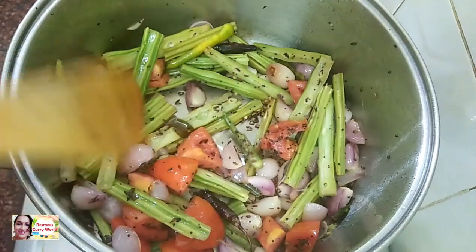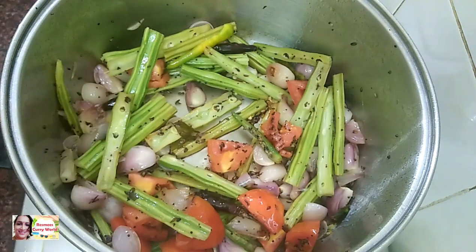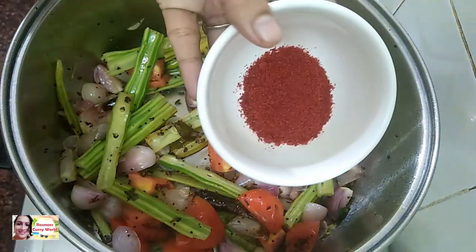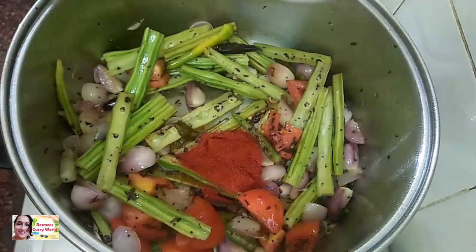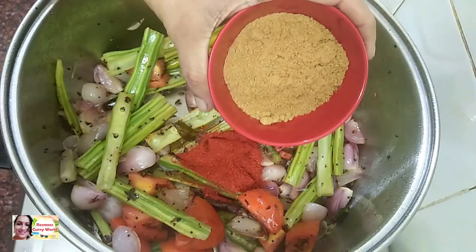We will cook the rice for a long time. Add 1 tablespoon of Kashmiri spice and 2 tablespoons of rice.